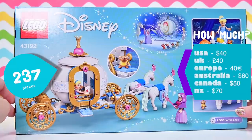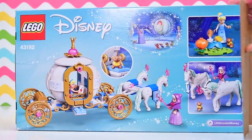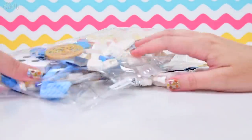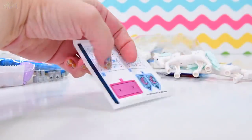We've got 237 pieces in this set. It was $60 here in Australia, which is not unusual — it's a reasonably high price. You do pay for the Disney brand on top of the Lego pieces you actually get inside the box. We are paying for the princess logo on these. But the horses — look at these horses. We'll look at them closer in a moment. I don't want to give away all the surprises.